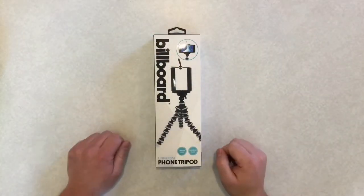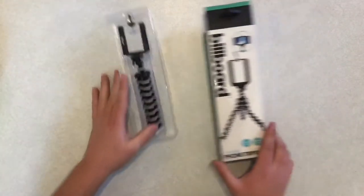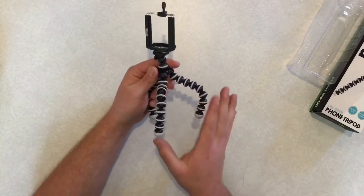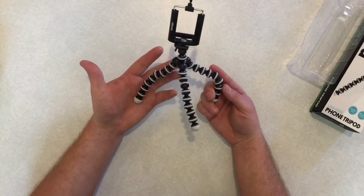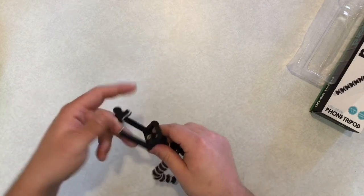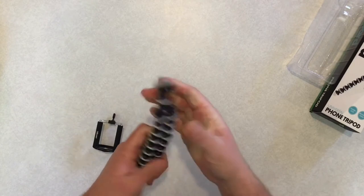Alright guys, here it is. This is the Billboard Universal Phone Tripod Mount. There's nothing fancy about it — it's literally just this right here. This I'm not actually a fan of. I've never really liked these. They're never really strong enough to hold the phone exactly where I want it, in what position I want it in. Right in here, you can see that this actually has a metal thread insert on it, so these can just unscrew. Don't throw that away because sometimes you absolutely need one. I've used them in the past — they're just not my favorite.